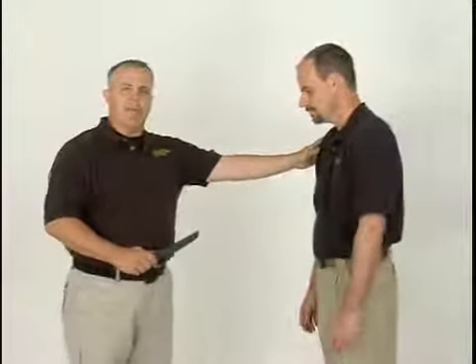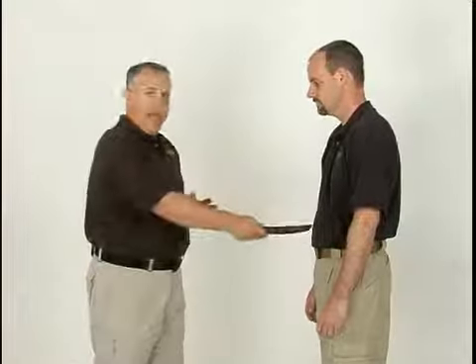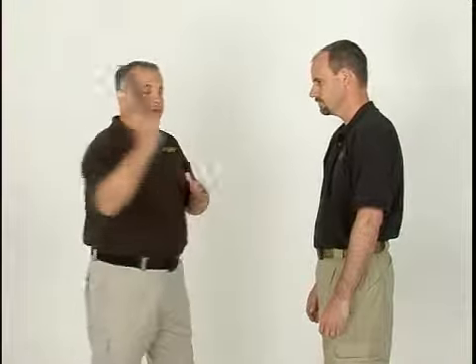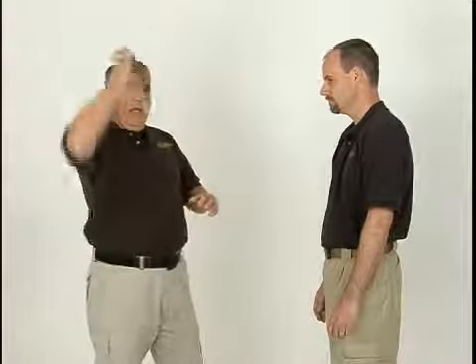One thing I want to explain before we get into the specific technique are the angles that we're going to use — the attacks that we're going to work against. These are going to be fundamental attacks. We have a straight stab to the abdomen, we have a slashing cut, a reverse slashing cut, we have an overhead cut, a whole wide variety of techniques. Now understand that a lot of these attacks will tend to flow into others as well.